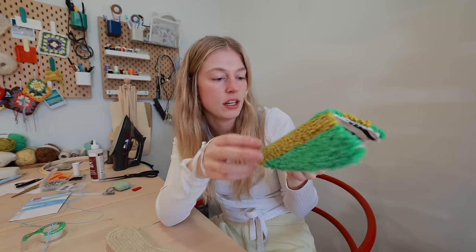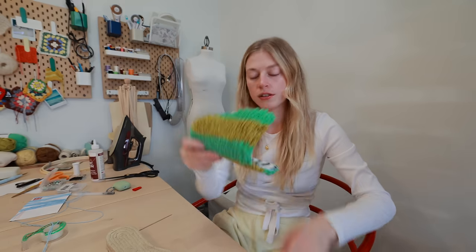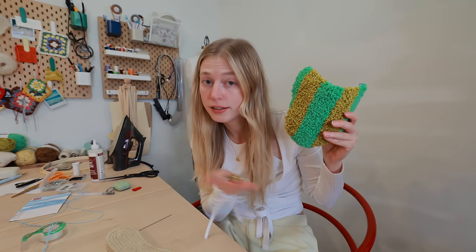What do I call this? Is this a slipper top? I'll call it that — the slipper top.